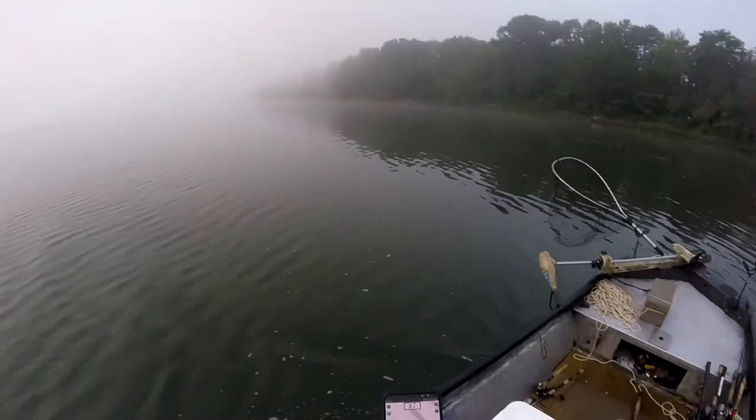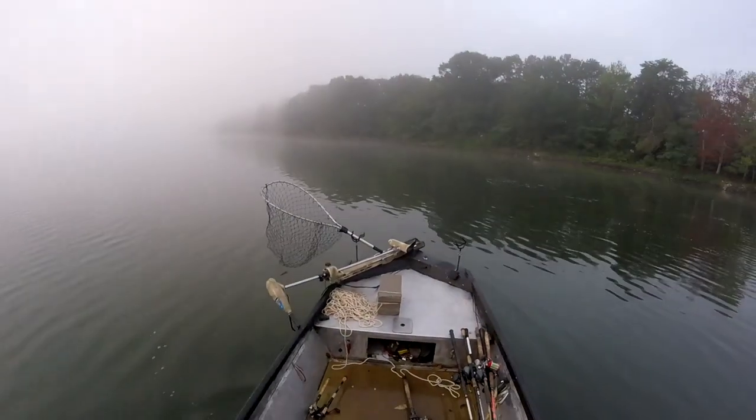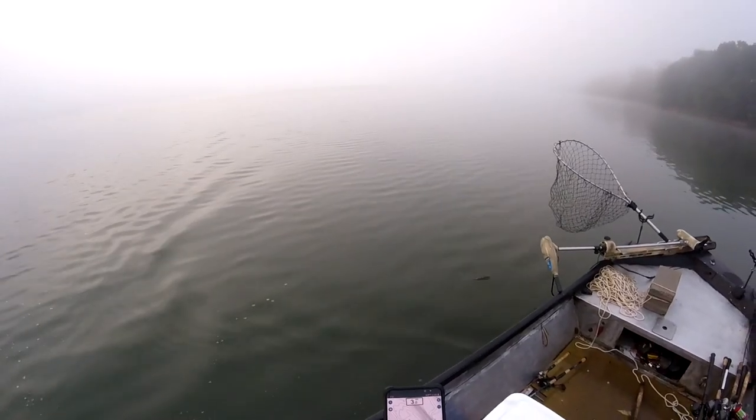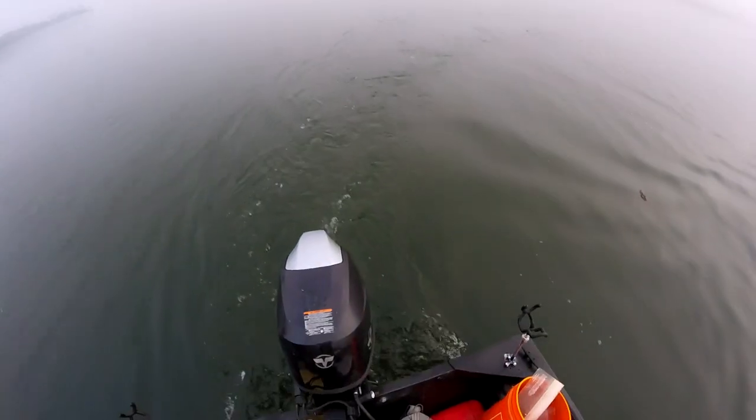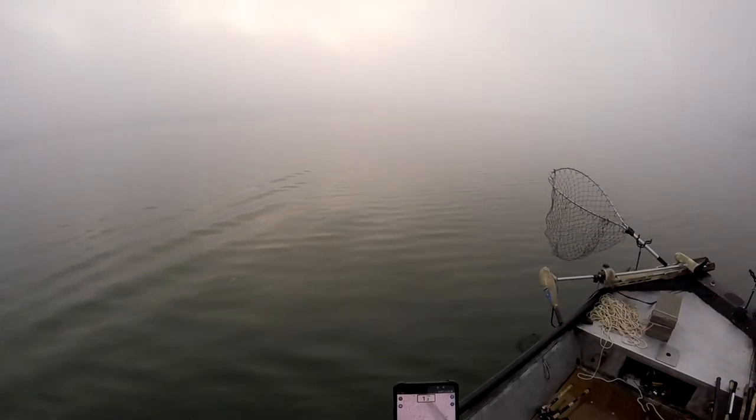This one has an especially steep break to deeper water — 70, 80 feet — which makes it really good for catfish. On average they will be in deeper water than other fish, because they can tolerate lower oxygen levels than other fish, which happens when you go deeper. So generally activity periods for catfish can happen in deeper water.